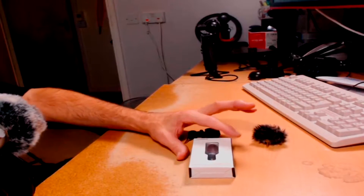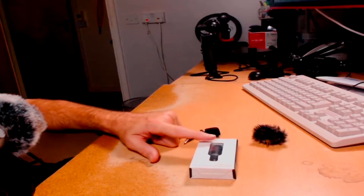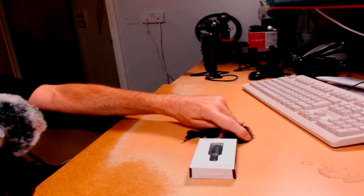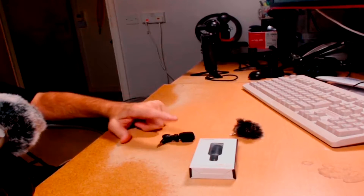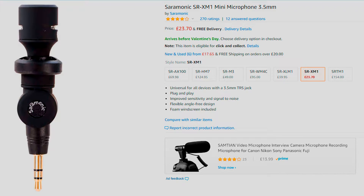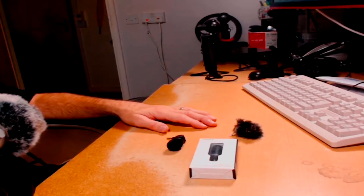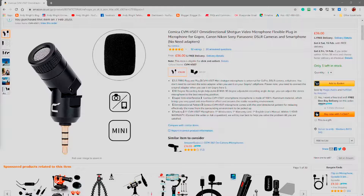The package is quite small. We're going to compare it — this Comica — with the original Removu with a dead cat, and also with the Saramonica. The Saramonica is very similar in spec. I watched some reviews on YouTube and thought it sounded like a really good microphone, so I picked one up from Amazon. The beauty of it is it's a one-stop shop for all devices — you can use it on GoPros, DSLRs, and cell phones.